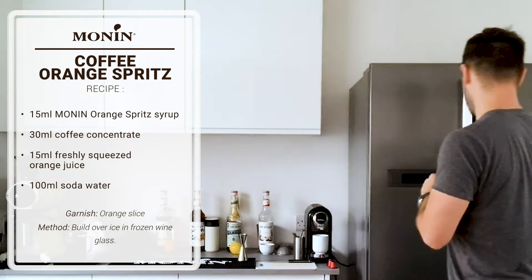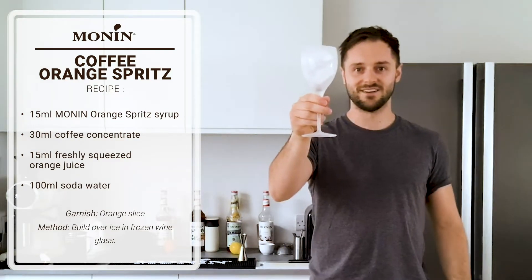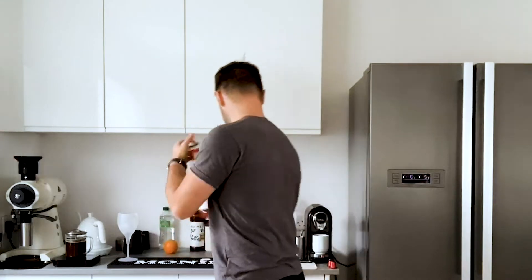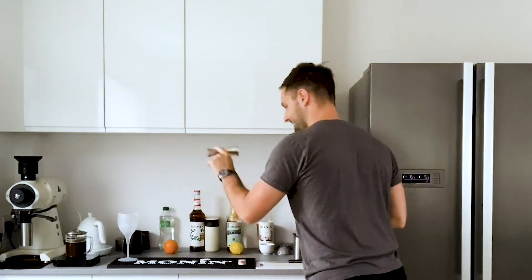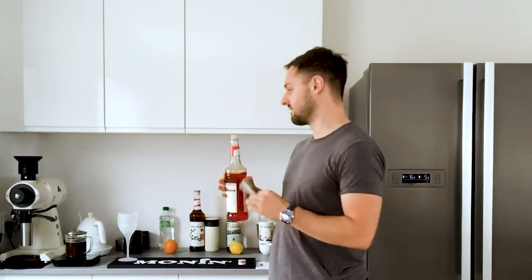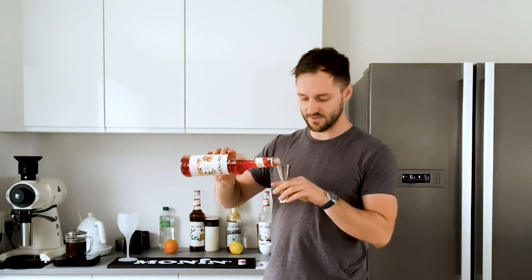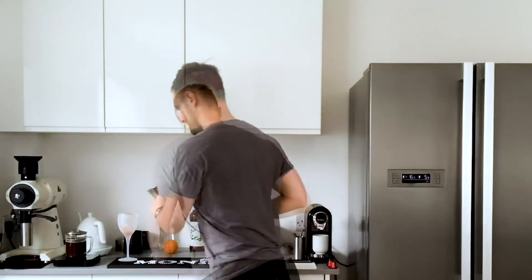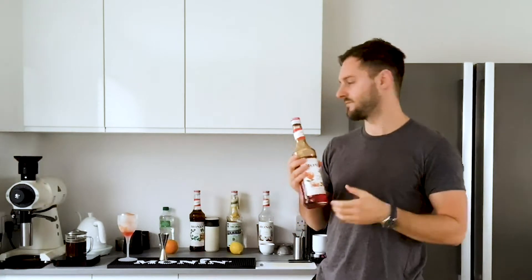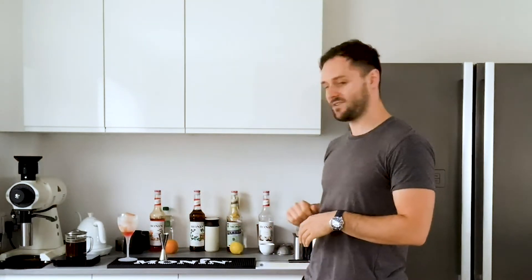I'm going to start with a big frozen glass, which I always recommend for nice cold drinks in summer. We're going to add 15ml of the orange spritz syrup. If you don't have a jigger, you can use an egg cup. If you don't have the exact glassware, no problem at all, and you can use whatever coffee brewing device you have. Really versatile recipes. So 15ml of the orange spritz syrup. This might work really well with gin or potentially vodka - you can add those if you wanted to, but today we're talking mocktails.